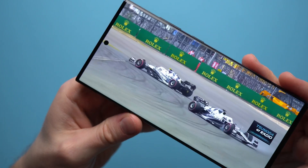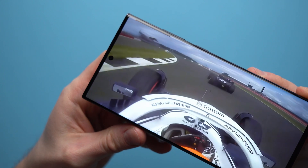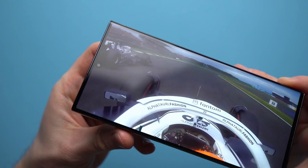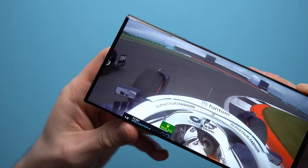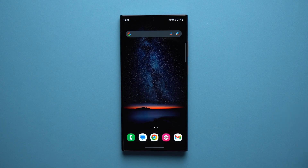When you're watching videos — on YouTube, Netflix, or any shows — the camera cutout at the top can be a little invasive. A lot of people don't like it because it sticks out and can be distracting. Fortunately, there is a way to get rid of it if you don't want it.